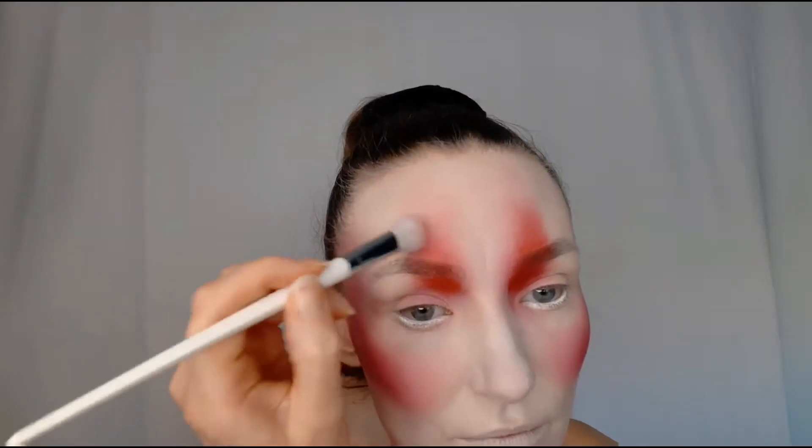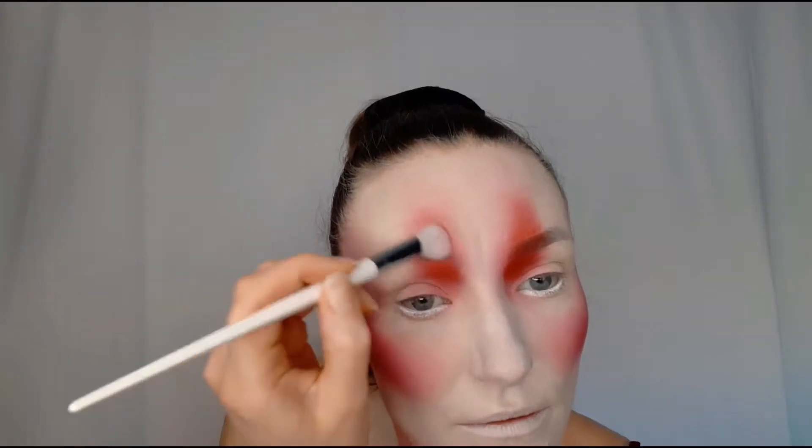Using the same brush with the same red color, I applied red eyeshadow at the front of my eye going up over my eyebrow, blending, blending, blending. I did exactly the same on the other side of my face, then contoured my jawline with the same color. With a smaller brush, I added more red where I thought it needed to be more intense.